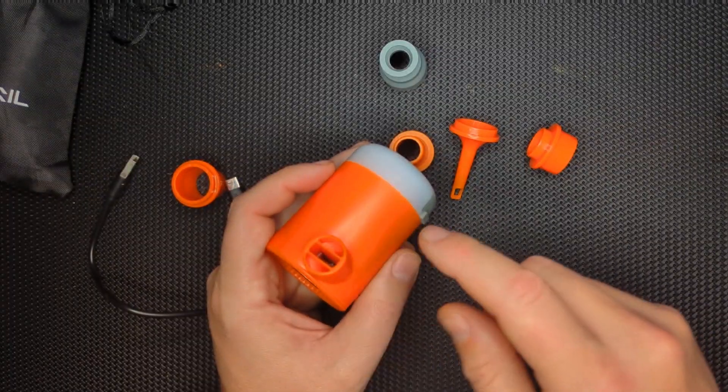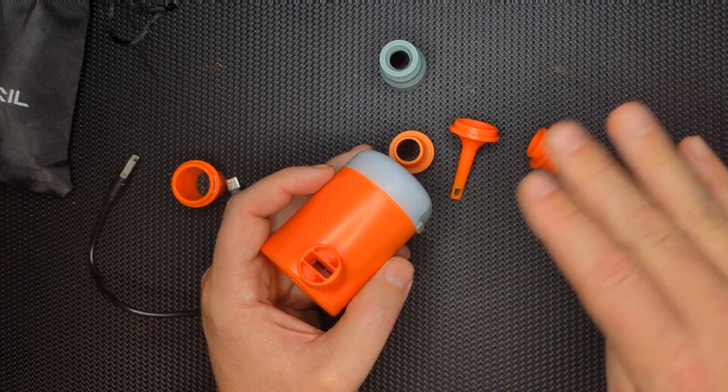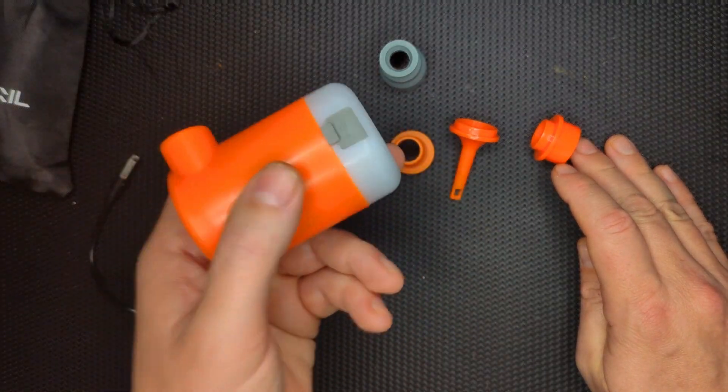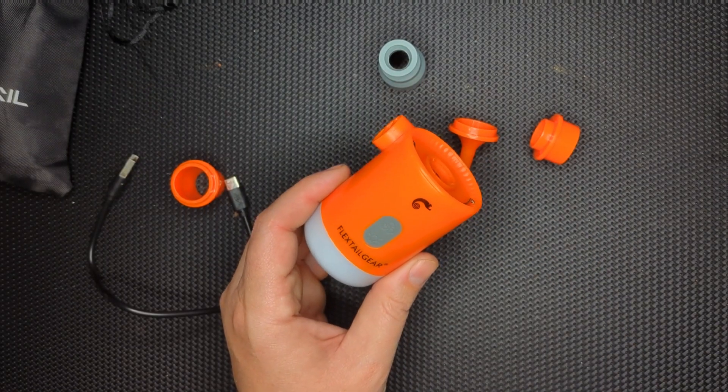I probably used this to pump up and extract air somewhere between 12 and 15 times on my last camping trip, and I haven't charged it and it's still going. So plenty of power for an extended hiking trip.